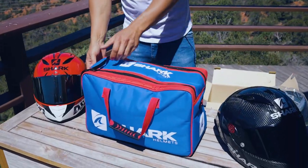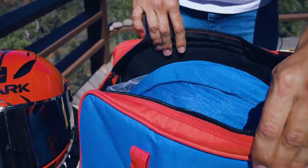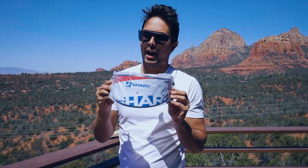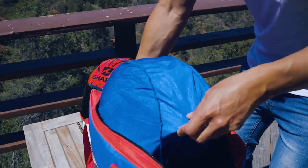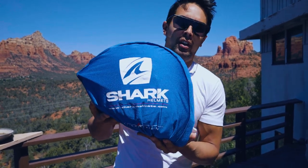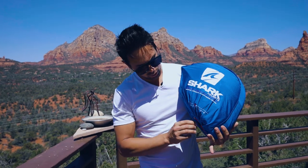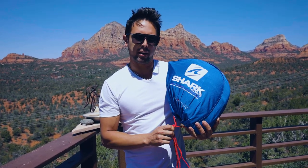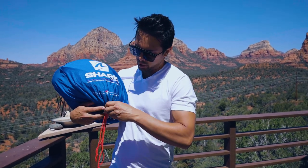The shark helmet bag has these two straps and a nice pullover with a double zipper. We're going to fold this open. Now this is when we get into the good stuff. First thing you want to do is remove this visor. When you get the Shark Race R Pro, they give you a free black tinted visor — these are my favorites. I highly recommend you do not ride at night with them because they are very, very dark. Obviously it also comes with a clear visor.